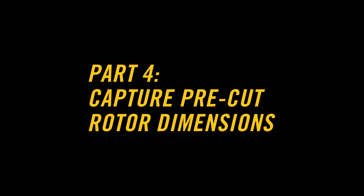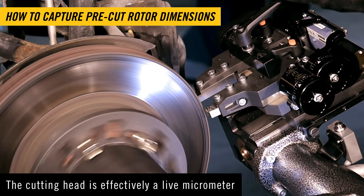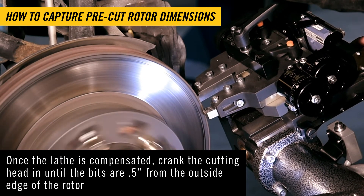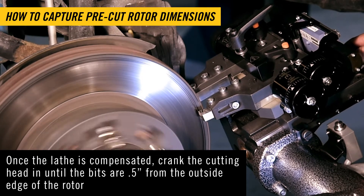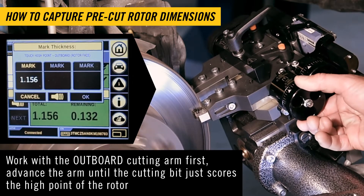Capture pre-cut rotor dimensions. The cutting head is effectively a live micrometer. Once the lathe is compensated, crank the cutting head in until the bits are about half an inch from the outside edge of the rotor. Work with the outboard cutting arm first.